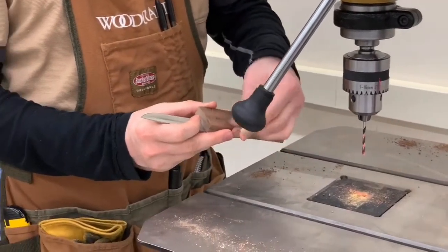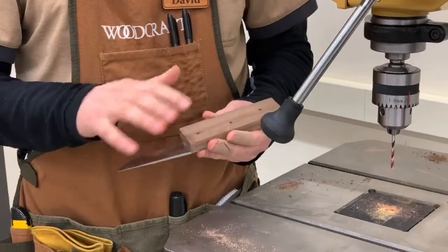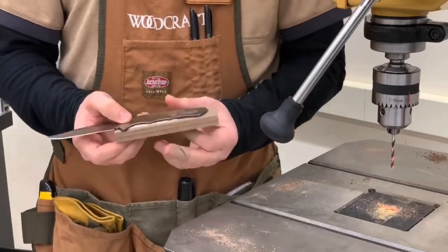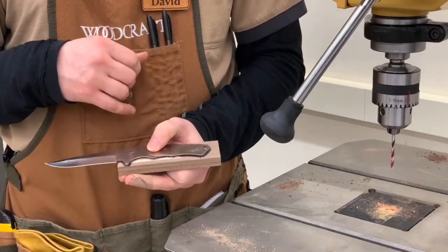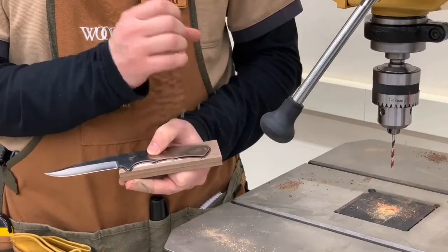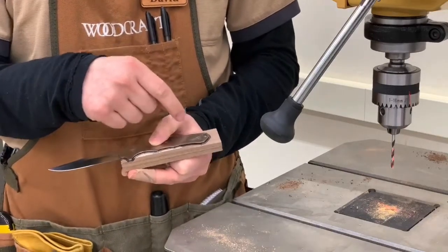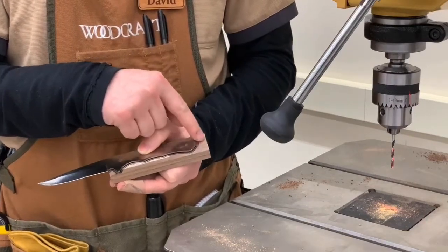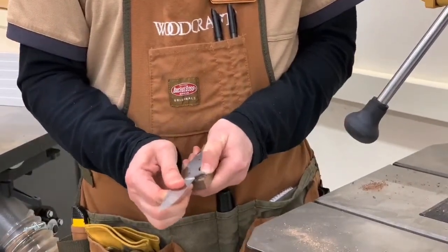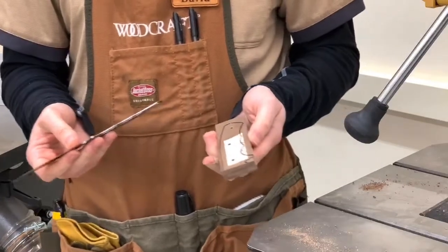There's a little bit of tear out on the back side, but that's not really going to matter because the tear out is just going to get sanded down when we go in to do our final shaping. One thing to consider at this point: a lot of these knife kits come with a lanyard hole. If it's a single hole where you would just drill it out, now would be the right time to do that. This one is actually a slot, but I'm going to leave this covered in this case.